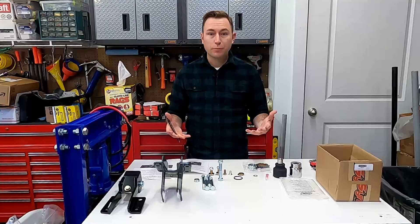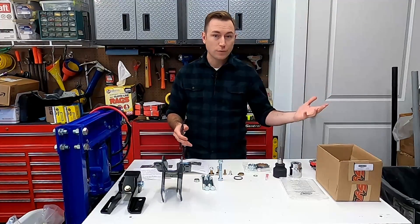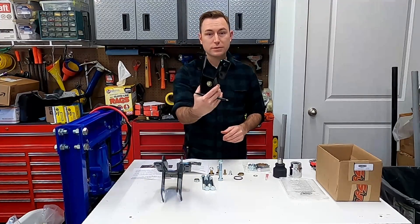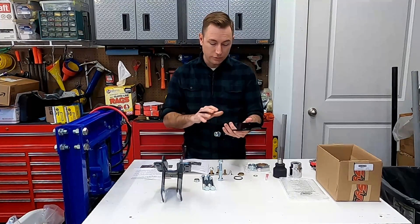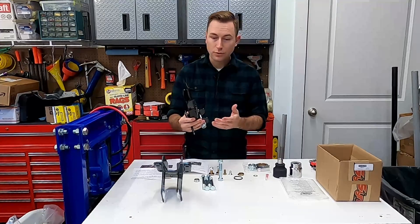Now if you've watched my previous videos you know I installed a Rusty's Off-Road 2-inch lift. That lift comes with a track bar brace included — it's not extra, which is kind of nice. And it's actually a very well-made track bar brace: nice thick metal, good welds, very nice coating.